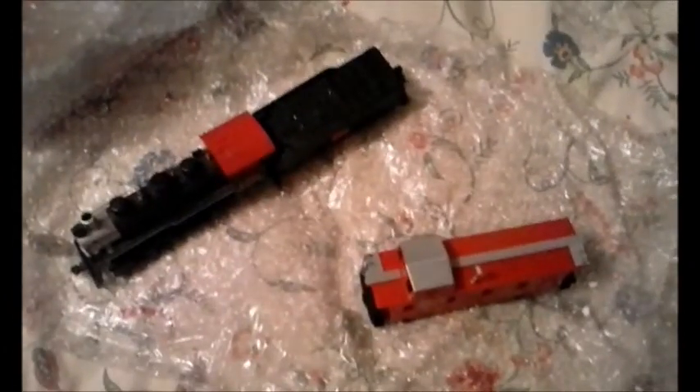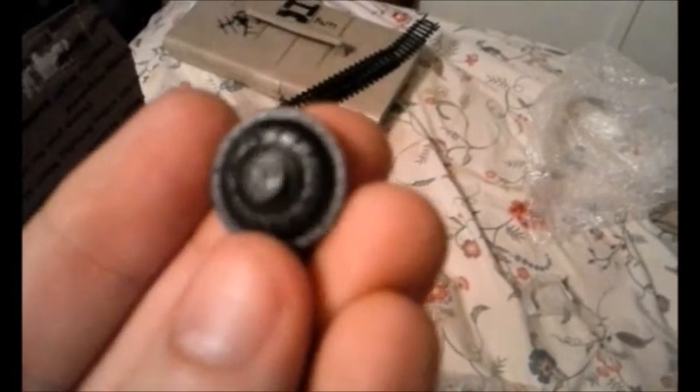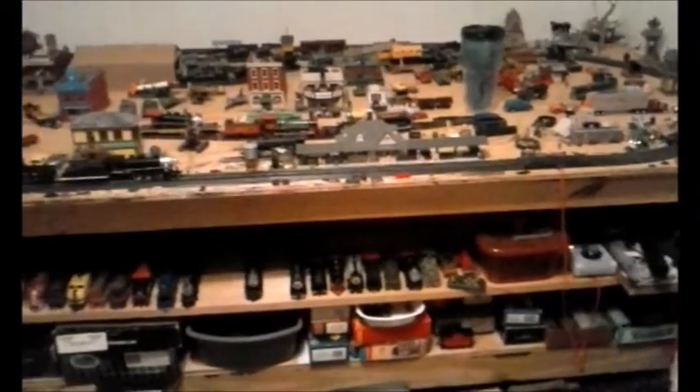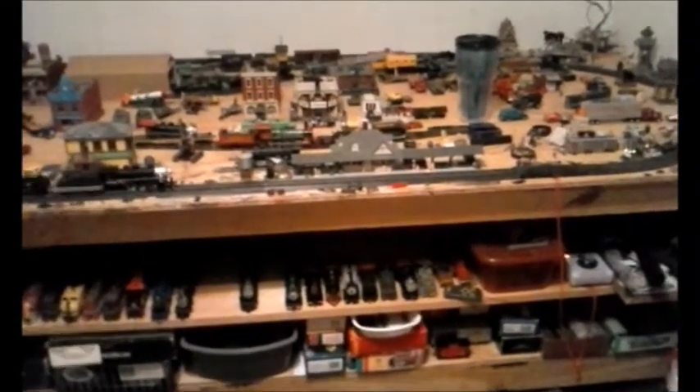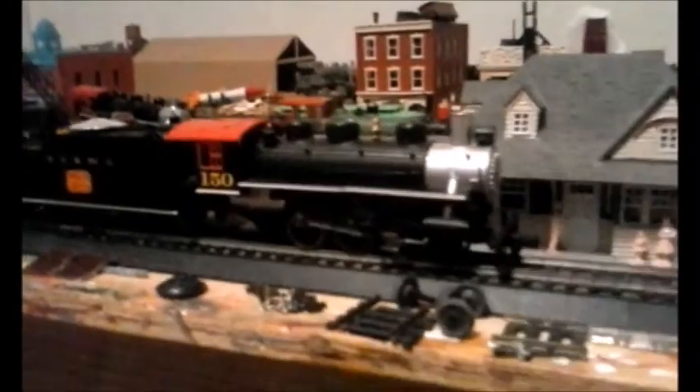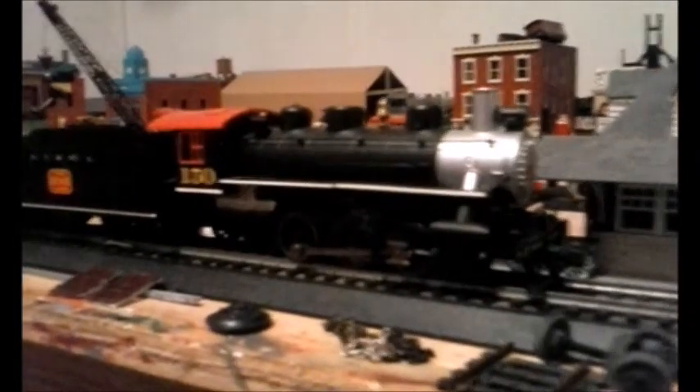I'll just get the Tyco smokebox door out now — and there it is, the smokebox door for my 10-wheeler. I'm going to get the engine on the track and do a little maintenance for the 10-wheeler. For a used engine, he runs pretty well.